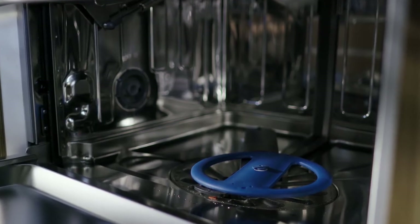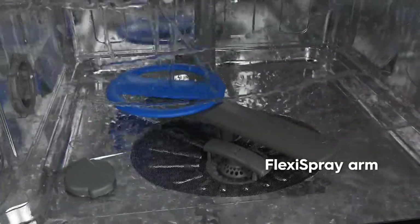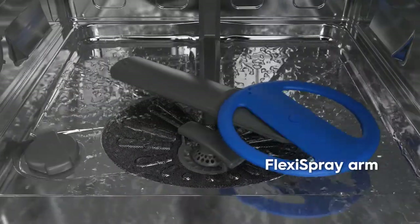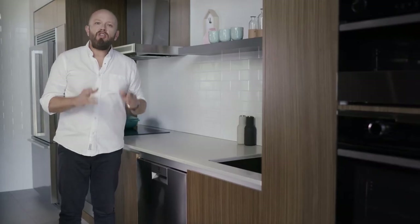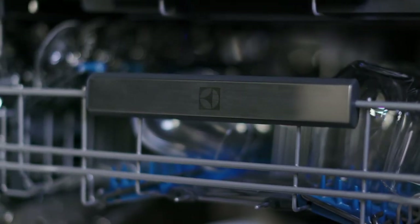You can achieve outstanding results with our Flexi Spray Arm and 5 spray levels. Unlike traditional spray arms, ours moves in multiple different ways, reaching even the most crowded areas to get all your items impeccably clean no matter how they're loaded. The Flexi Wash program uses different settings for the upper and lower baskets so you always get the best results for each item, even if it's a mixed load.